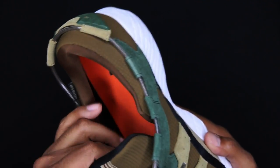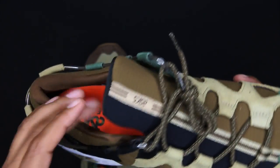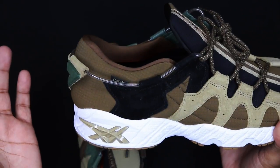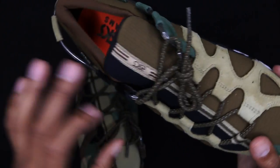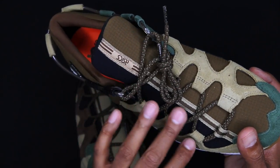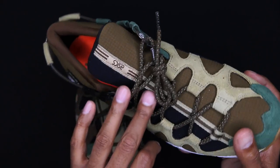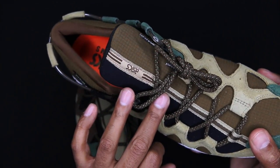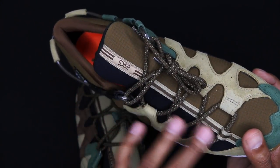Up against the neoprene sock liner in the back — usually the tongue is very very thin on the GEL-Mai and just one material — this is very very comfortable on this shoe. I have worn them already, and it's a very very comfortable shoe. I like the GEL-Mai a lot; it's super low but very very comfortable. Down the center portion of the tongue itself in the asymmetrical shaping you have the Asics branding, and it's two-tonal — like a light brown going into a caramel, then into a light brown with a stripe of brown going down it.